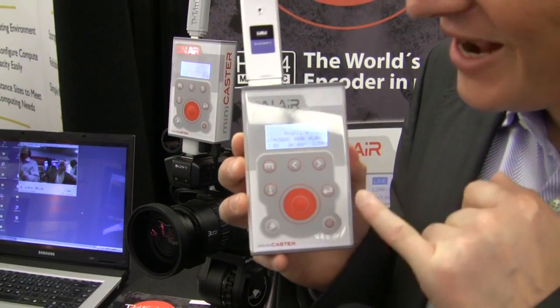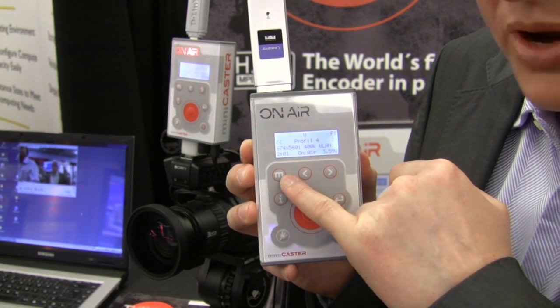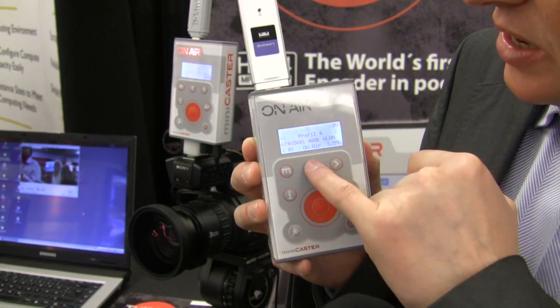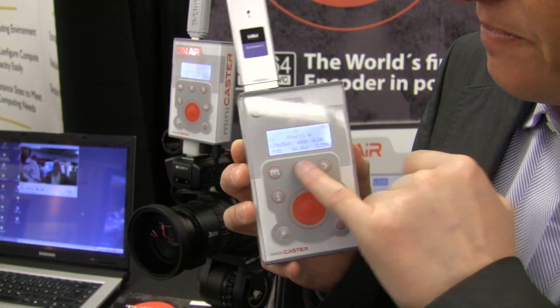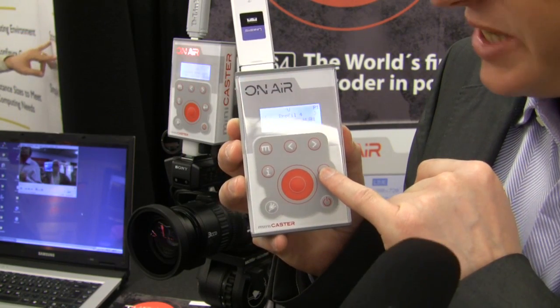The keyboard has a key for the memory. Here are all the settings with the profile, resolution, and bandwidth. These are backward and forward. Here you confirm your settings.